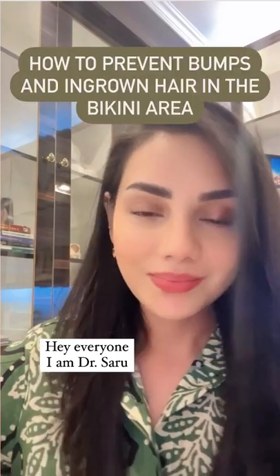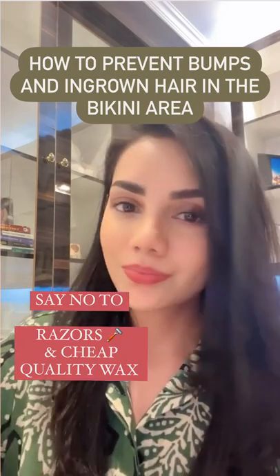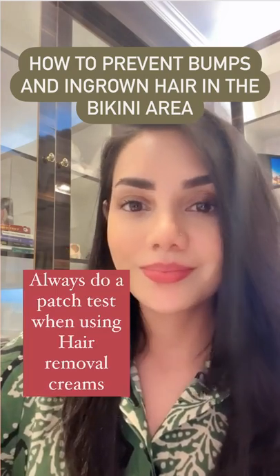Hey everyone, today let's talk about how to prevent painful bumps and ingrown hair in the bikini area. It all comes down to what kind of hair removal method you pick. Say no to razors and cheap quality waxing.